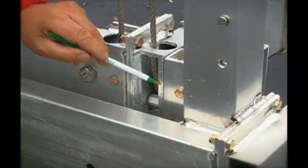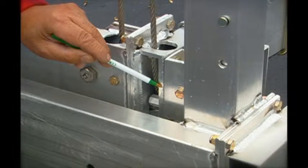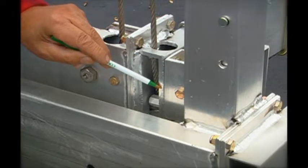We use an inch and three-quarter by 5 with a .312 sidewall thickness for our 4,000 pound lifts, and our 5,000 pound lifts use an inch and three-quarter by 6 with the same .312 wall thickness.